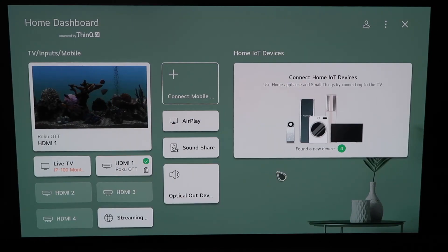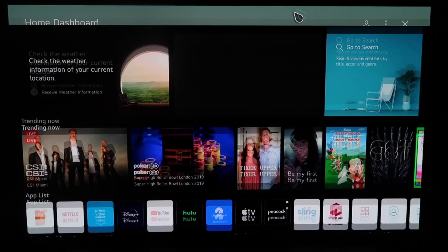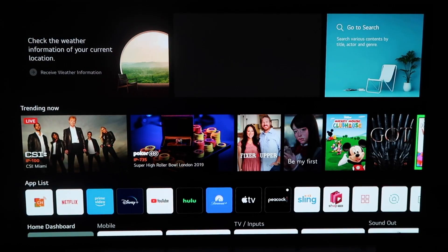Right here is the home dashboard — it may look like this for some of you. If you have an older OLED TV model this probably looks like a familiar screen. There are two different ways that you can access AirPlay on here: you can do it from this screen right here, or you can click the home button on your magic remote.